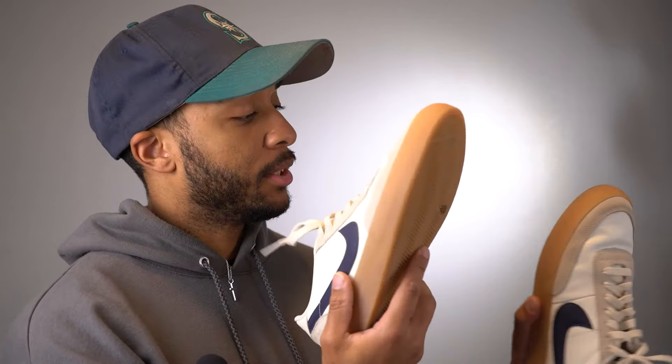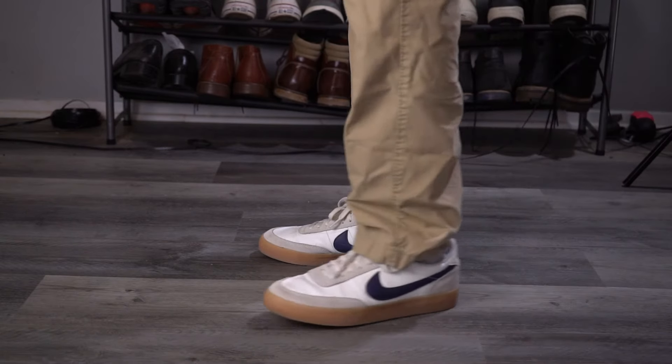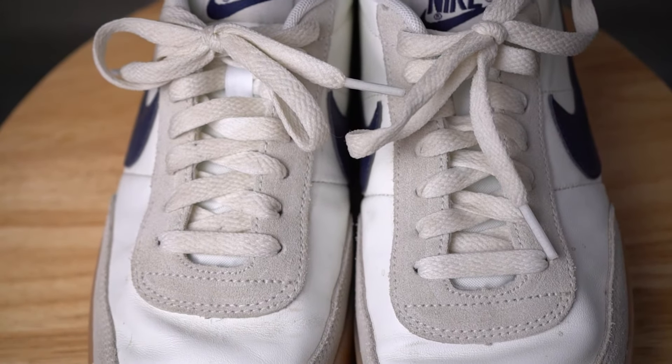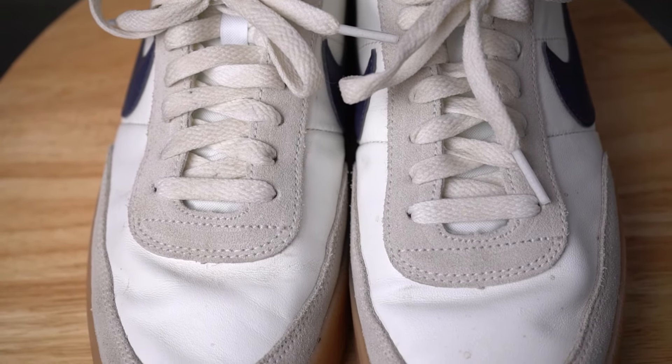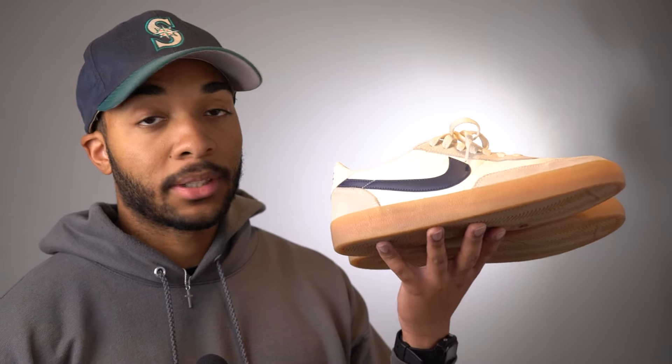If you want a shoe that's not the Air Force 1 — definitely a lot more casual, not as bulky — this could be a good option. There are definitely other options out there but this is not bad. It's got that old school tennis shoe kind of bottom to it. This is probably an awesome shoe for spring and summer. It's leather with some suede on there, and I've been wearing the heck out of these now that it's been getting warmer — just slip them on and go.